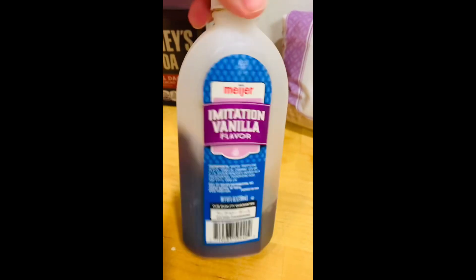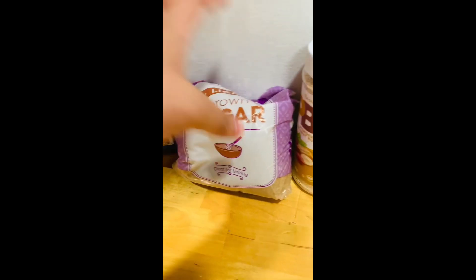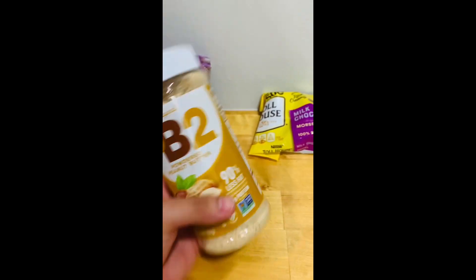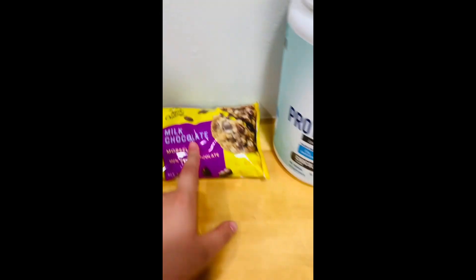Next, you're going to need some vanilla extract — it doesn't matter what type. Next up, we got some light brown sugar to give it that little clumpiness to the brownie mixture. You're going to need some PB2 or powdered peanut butter. This stuff you can find in your baking aisle at Walmart or anywhere. You're going to need some chocolate chips — it doesn't matter what flavor. We got milk chocolate.